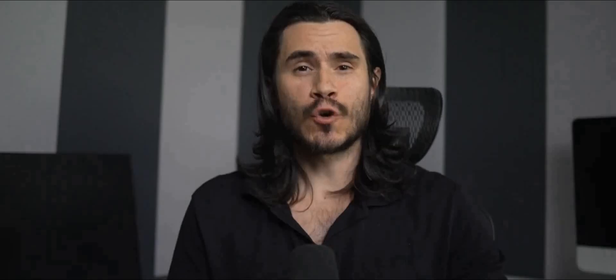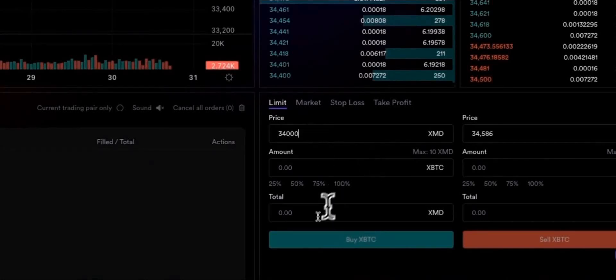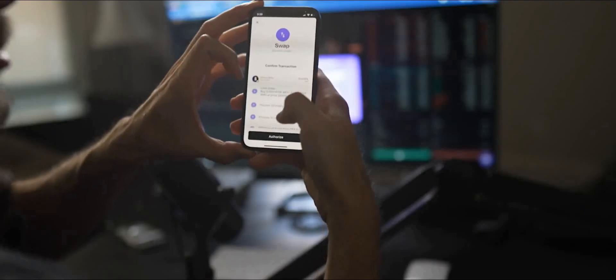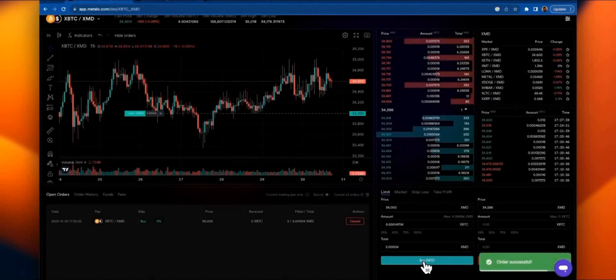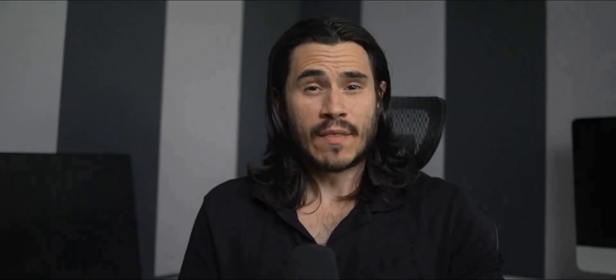Now let's go ahead and place a limit order for BTC. Enter the price you'd like to place your order for and for how much. I'm going to go with 5 XMD, click Buy BTC, and the same process — WebAuth asks us to authorize with Face ID — and just like that, we've placed an order on the decentralized exchange. And as always, just as easy to cancel the order — click Cancel, Authorize, Face ID, and Cancel. And that's it, guys. In the next video, we will visit MetalX Lending. Happy trading.